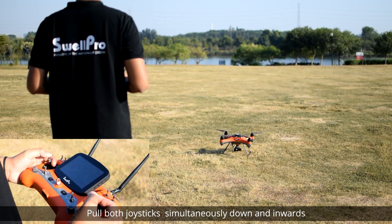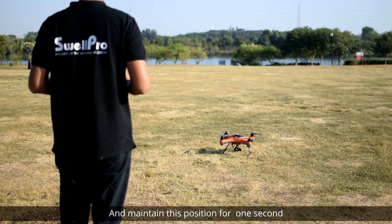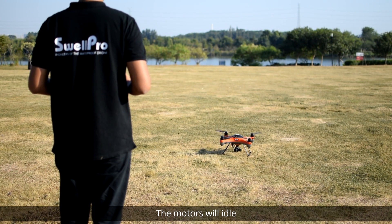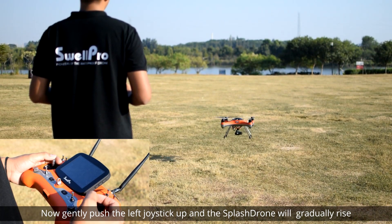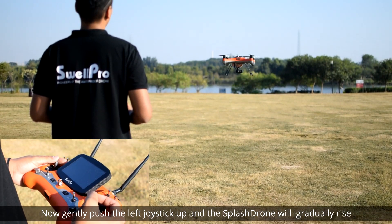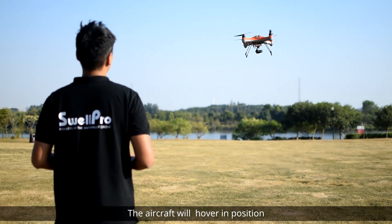Pull both joysticks simultaneously down and inwards and maintain this position for one second. The motors will idle, ready for takeoff. Now gently push the left joystick up and the SplashDrone will gradually rise. When you release the joystick, the aircraft will hover in position.